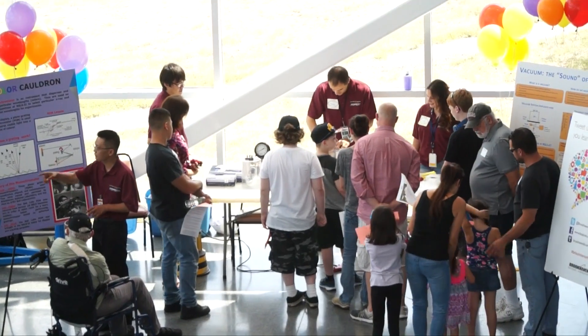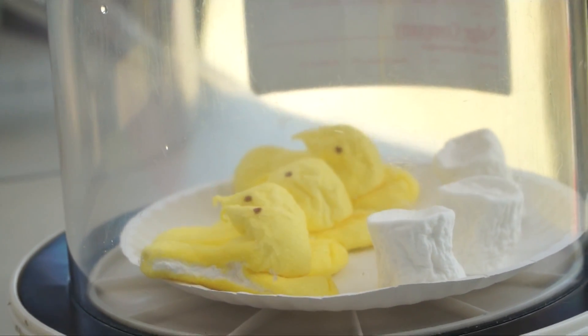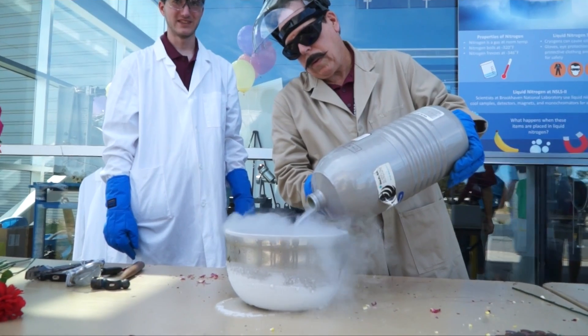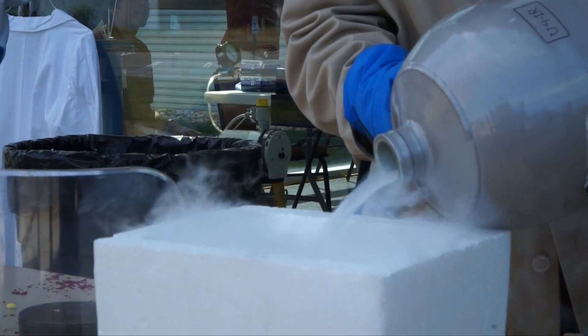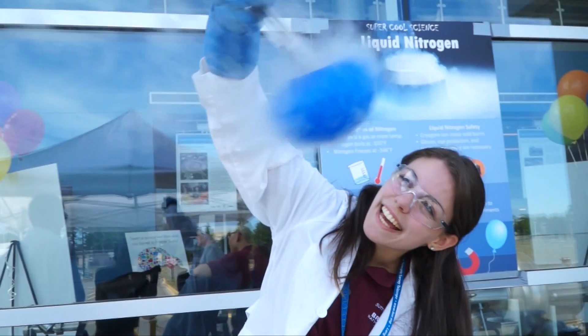Before starting the tour of the light source, a few stations demonstrated the principles that make this massive machine work. A key element is liquid nitrogen. Liquid nitrogen is a cryogen used at the light source to cool samples, detectors, and lots of parts of the machinery inside. But for the purposes of display, we're just having some fun with it.